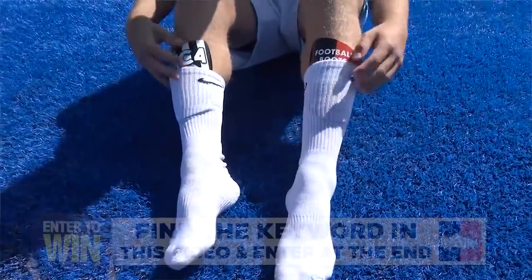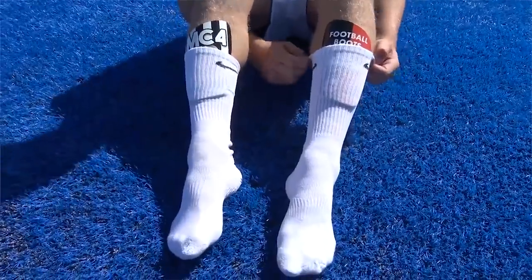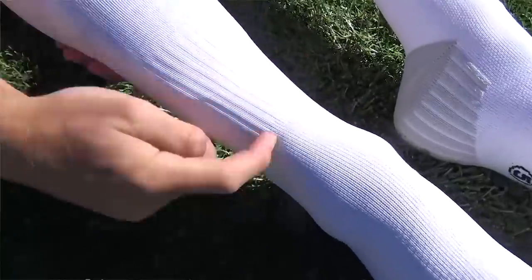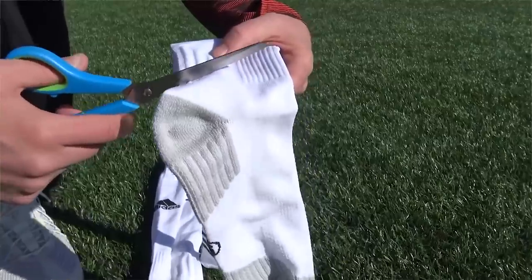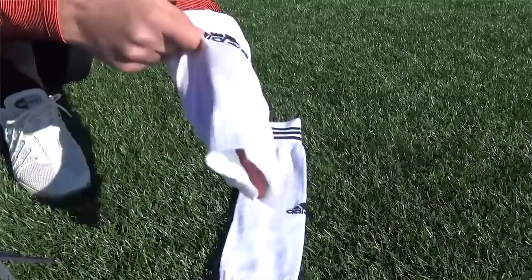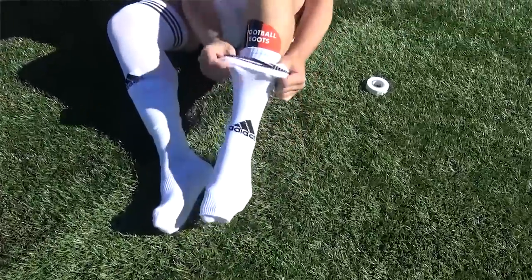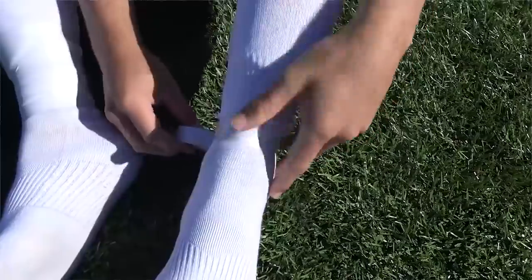Put the training sock on as high as you can up your calf, then get your shin pads and tuck them into the training sock. Once tucked in, the next step is crucial and this is where you'll need your pair of scissors. Get your playing sock and cut just below the brand logo, or just above it depending on whether it's an Adidas or Nike sock. Slide it up your calf and position it over the shin pad and over your training sock — that's step three. The last step is to get a bit of sock tape and tape it all together.